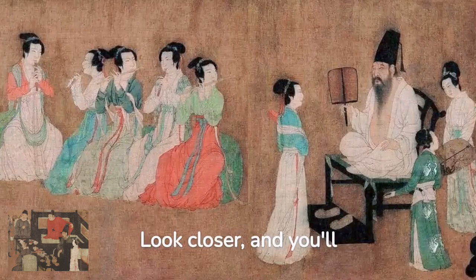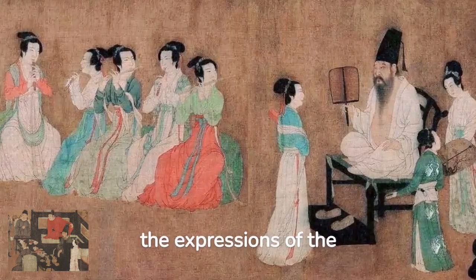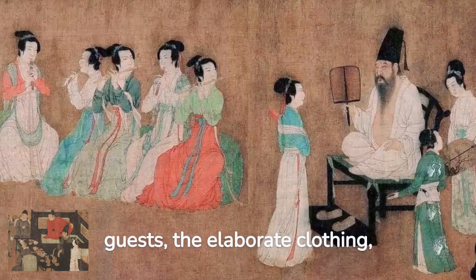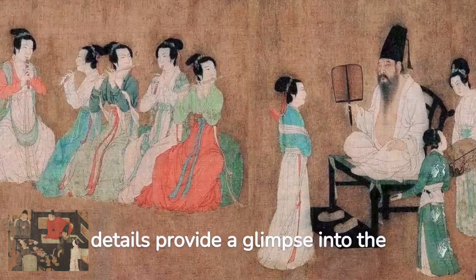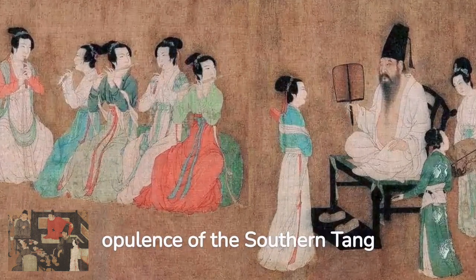Look closer, and you'll see the intricate details — the expressions of the guests, the elaborate clothing, the ornate furniture. These details provide a glimpse into the opulence of the Southern Tang Dynasty.